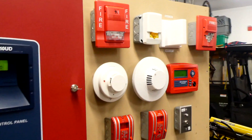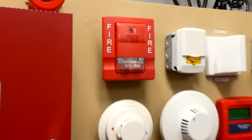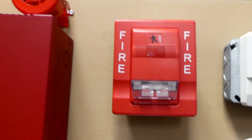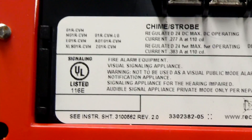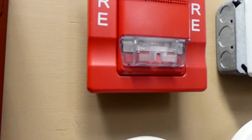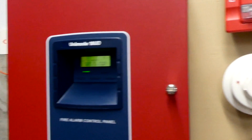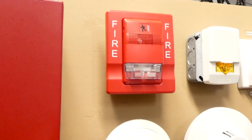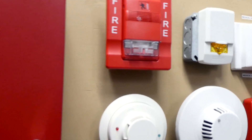In this test we have some EST alarms. Right up here this is actually an EST chime strobe, and if we look at the back of the alarm you can see the model is G1R-CVM and the strobe is set on 75 candela. It's being coded from the fire alarm control panel to system sensor sync, which gives it a slow march time and allows it to have audible silence.